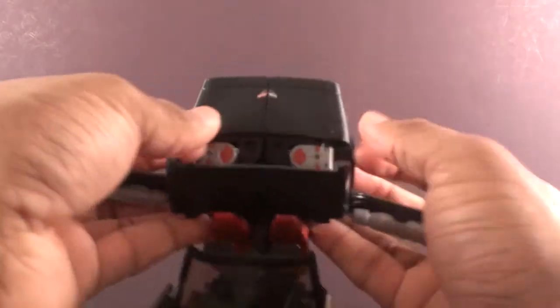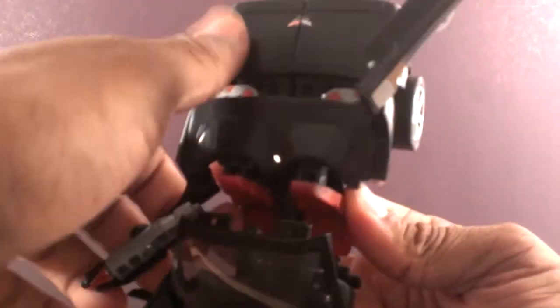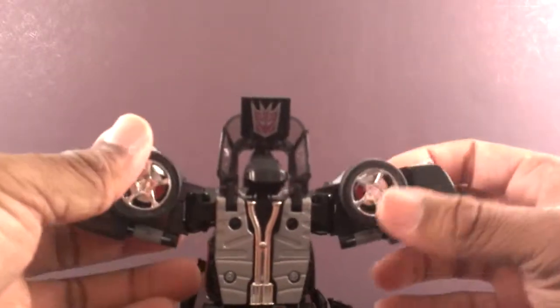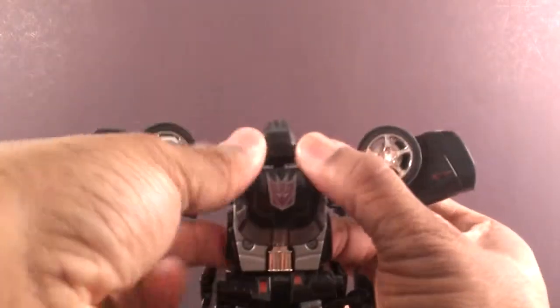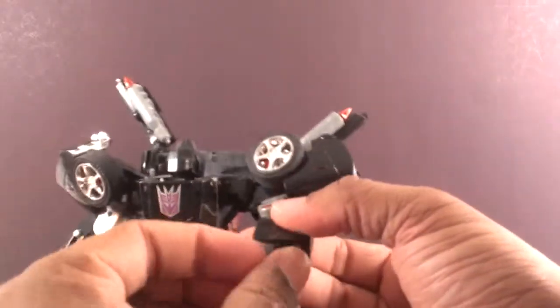Separate this part behind the seats, rotate it this way and that way — leave them out the way, separate the rear, rotate them that way. Pull this fake windshield down, flip in this panel, go inside of here. Pull the forearms out, rotate that down, flip it all around, pull the hands down. Same over here — flip it around, pull the hands out.